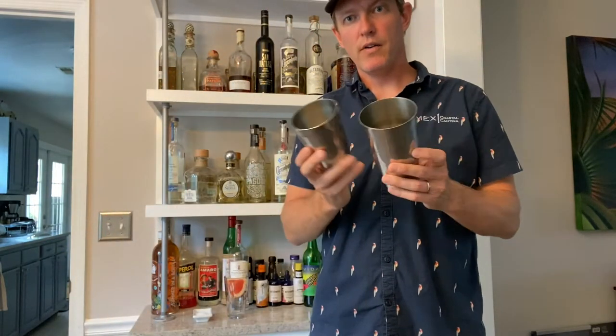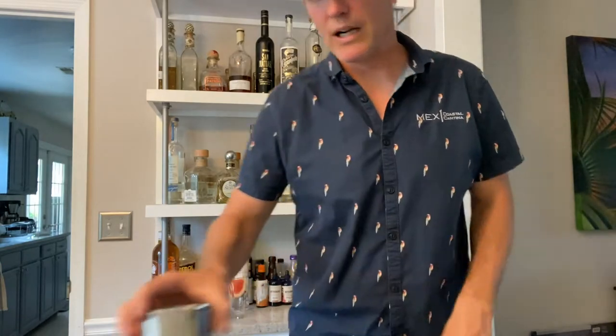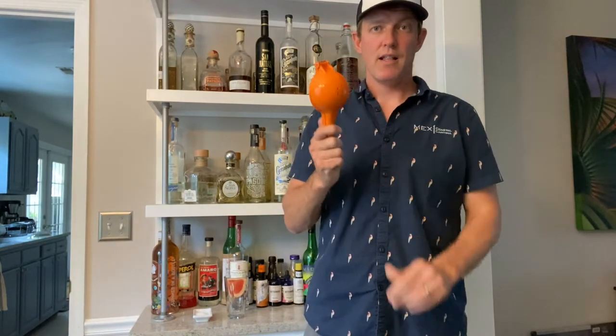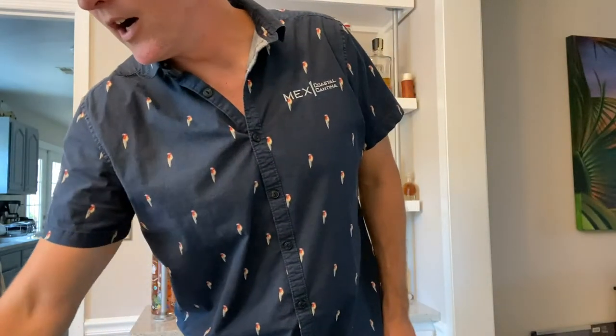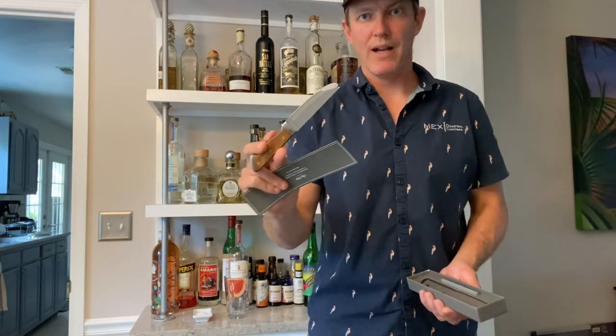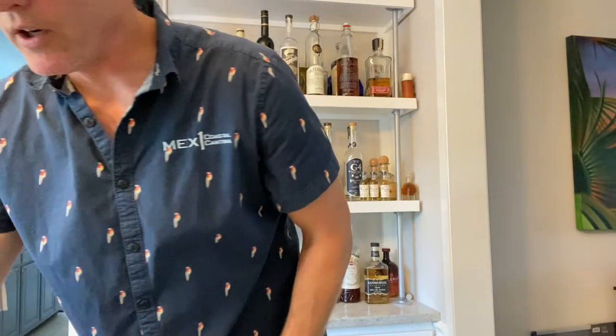Starting with a couple of bar tools I think are essential. I'm a huge fan of the tin-on-tin style shaker — it creates a good seal, a nice popping noise, and gets a really chilled cocktail really fast. This juicer here is great for grapefruits, lemons, and stuff like that — I squeeze lemons probably every single day. A good sharp knife is another must-have. This one is a sharp, fast knife and it's also got a little stick on the end.